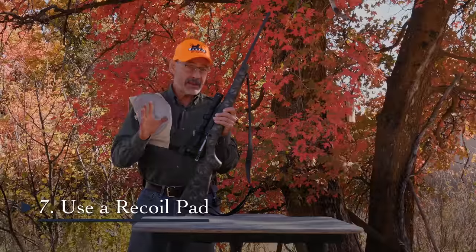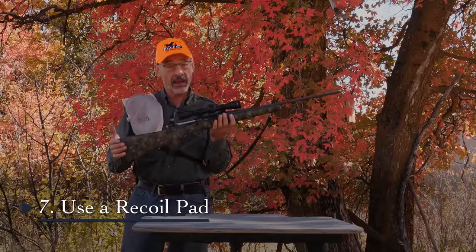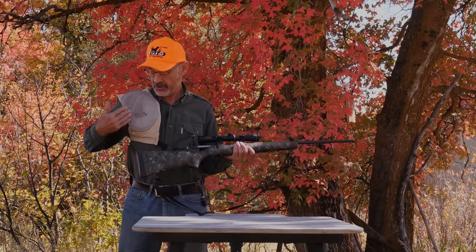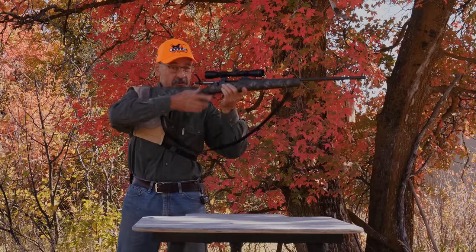A simple and inexpensive way to tame recoil — especially if you like a lightweight rifle because it's easier to carry — is to put on a recoil pad. They just strap across your chest and provide good dampening of recoil from even lightweight rifles. Quick, simple, and inexpensive.